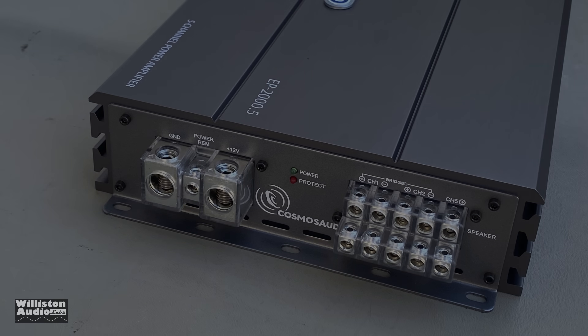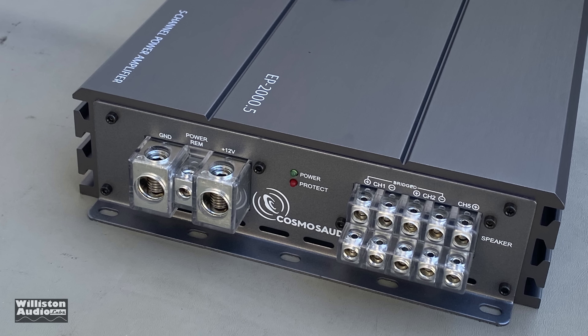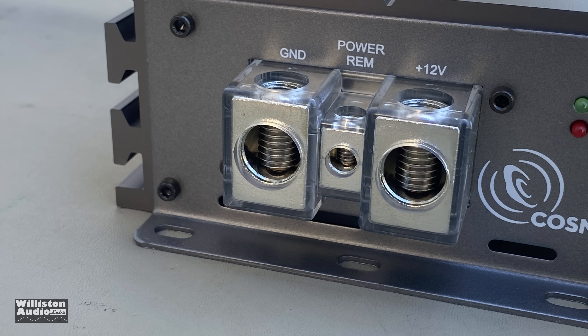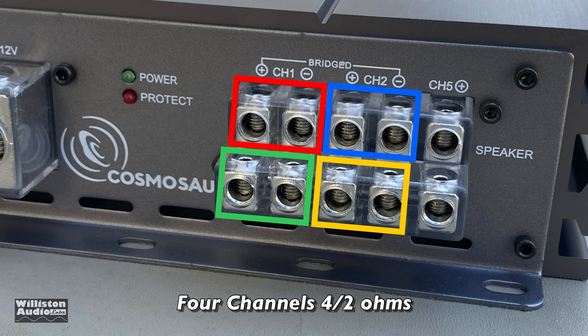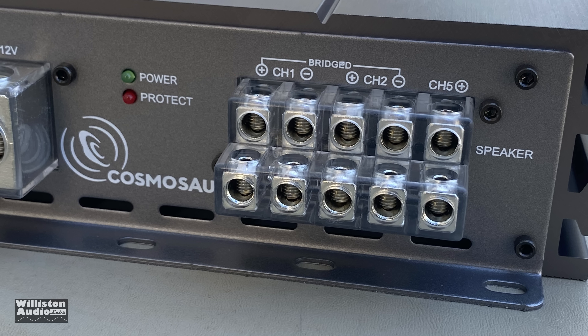Flipping the amplifier around to the other side, we have the power and ground as well as all the speaker connections. Power and ground are 0-gauge connections, giving you plenty of juice, along with the remote power connection. The speaker terminals for channels one through four all accept 8-gauge wire. Channel five for the sub is oriented over-and-under, so the plus is on top and the minus is on the bottom — make sure you get that right when hooking it up.